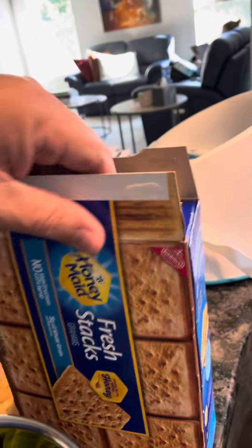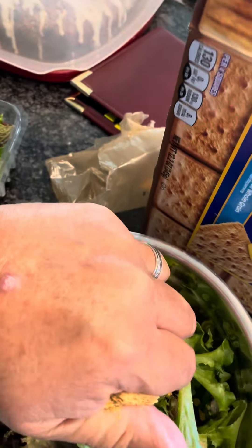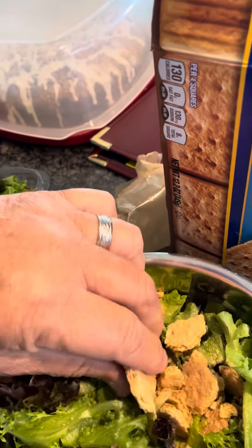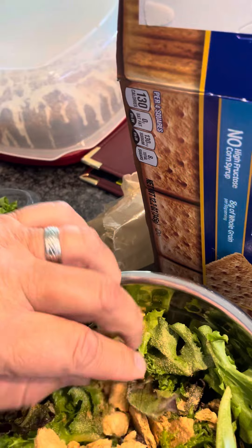The next thing you do is you take Honey Maid graham crackers and you squish those all up into the salad. These are my croutons — these are better than croutons. Honey Maid — you get it?